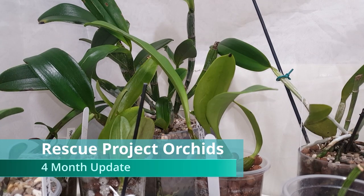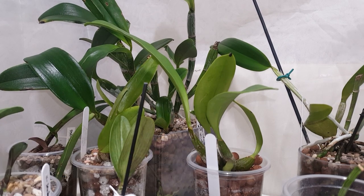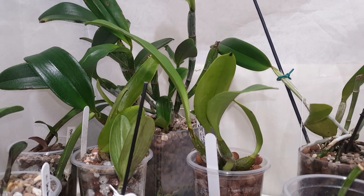Hi everyone, it's Annabelle and welcome back to my channel. In today's video I'm going to be doing an update on some of the rescue project orchids that we've been following over the last few months. The first video I did was the unboxing and repotting of some of these orchids back in July, so we're roughly at a four-month update at this point. I'm also going to be including the Cattleya violacea that I got earlier, which I will link to the unboxing and repotting of down in the description.